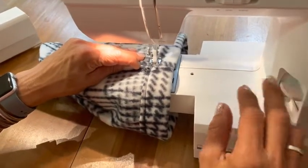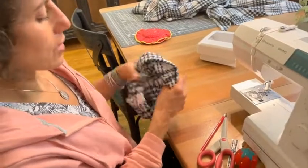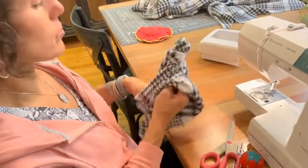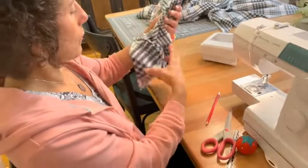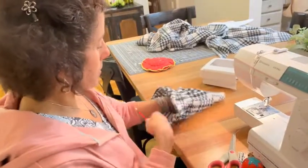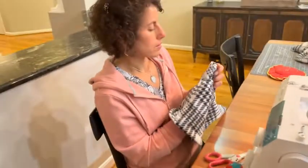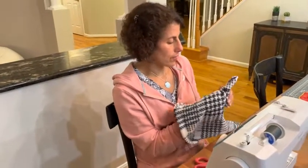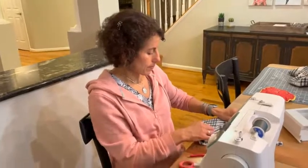Alright, that's my jester hat! Now turn it inside out. You can stick your hand in there or use the eraser part of a pencil to poke it out a little more. Use your hands, and when you come to the end just use the eraser to feed it through and get a little bit more of a pointy shape. And there's your jester hat!